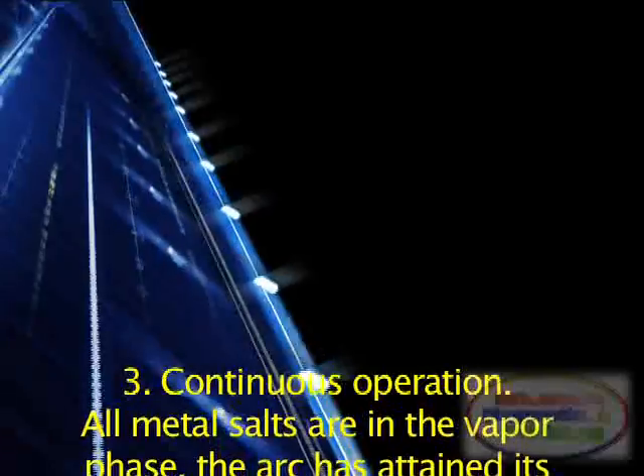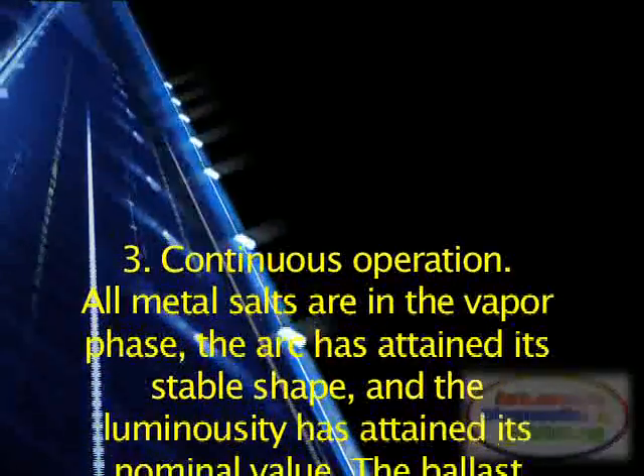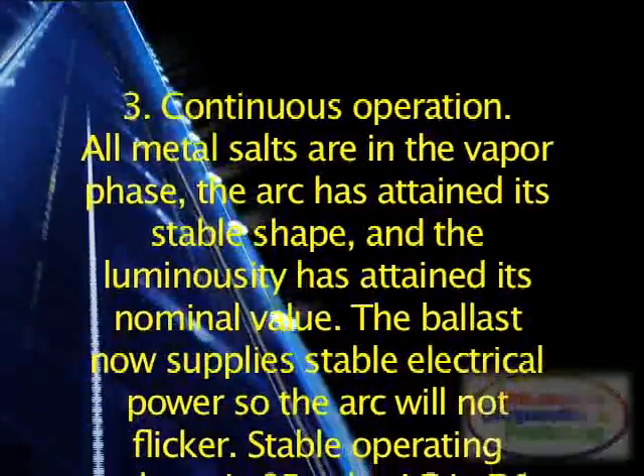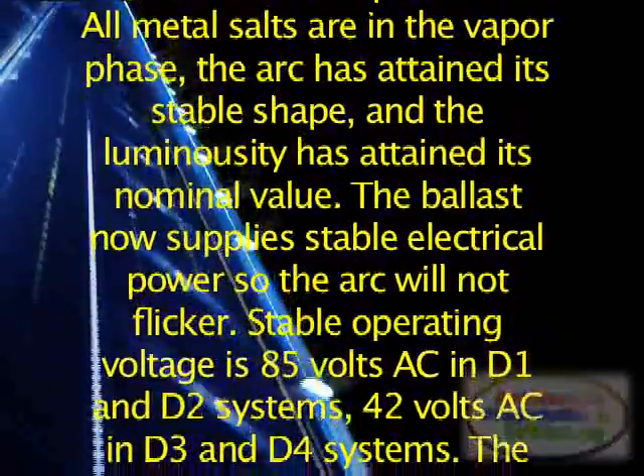Stage 3: Continuous Operation. All metal salts are in the vapor phase. The arc has attained its stable shape, and the luminosity has attained its nominal value. The ballast now supplies stable electrical power, so the arc will not flicker.